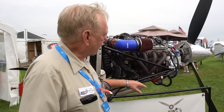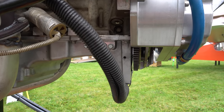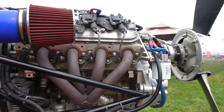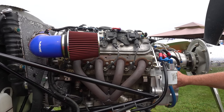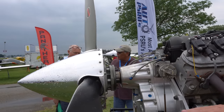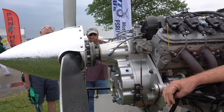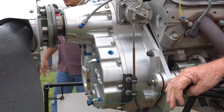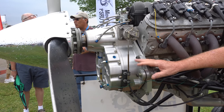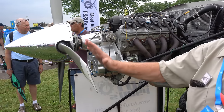We built a PSRU — Prop Speed Reduction Unit — to go in the front of the engine, or in the case of the back, where the bell housing is. This is our gearbox. Right underneath here is the extra clutch. That's the interface — it takes the place of the flywheel on the engine. We use our own flywheels. The system is totally self-contained. It's a CNC case with straight-cut spur gears. We have an aircraft gear company up here in Illinois that makes the gear sets for us. It's a 1.667 to 1 gear reduction, so 4,000-4,500 on the engine is 2,750 on the prop.